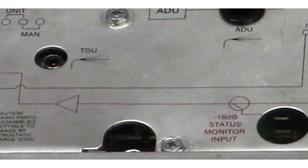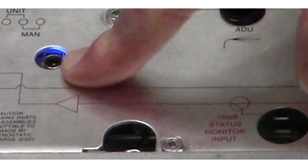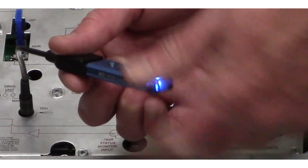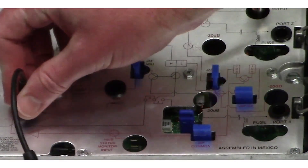The LED on the DSIM itself will flash the channel number pattern followed by one slow blink for analog or two slow blinks for QAM. Remove the controller from the cable, then remove the cable from the DSIM. The setup is now complete.